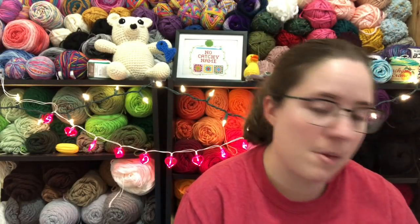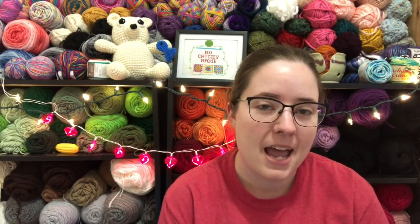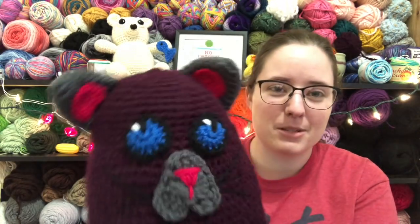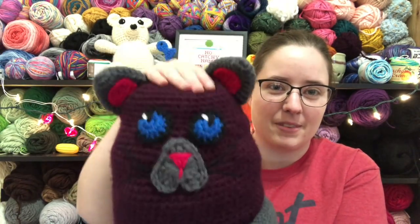My next finished amigurumi is my big cat. It's Mr. Purzolot — it's a paid pattern by Crystal at Chronically Crocheting. She asked me to test this for her, and now her pattern is live on her Etsy shop. I'll have that linked below if you want to check it out — it's only $2.50. I'm not extremely happy with my cat. He's cute, but I wish I had picked different colors. He's a little lumpy.